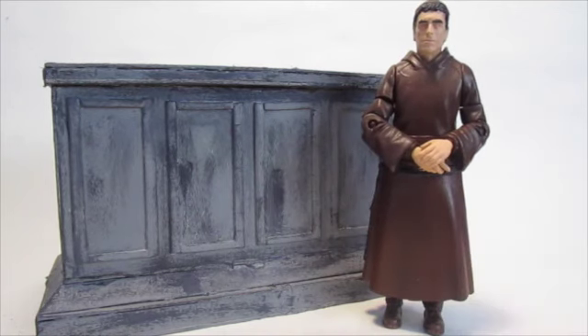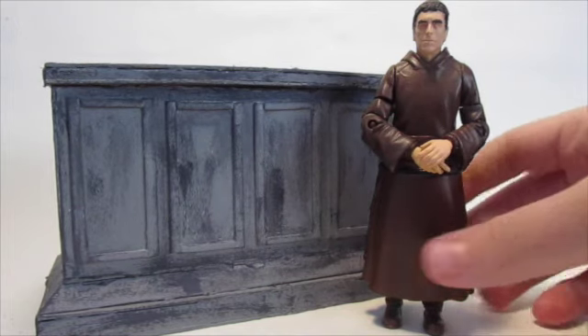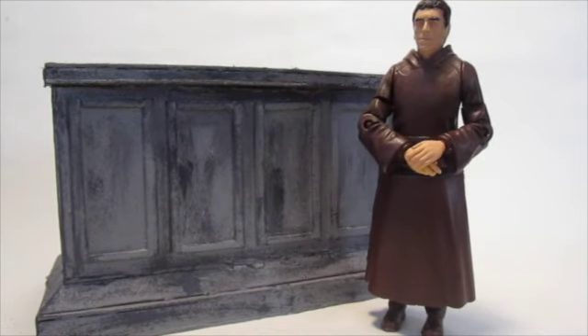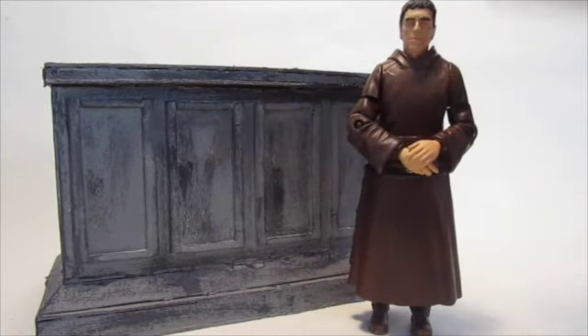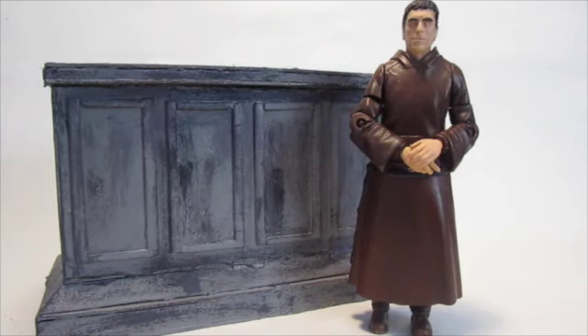Overall, to give you a breakdown: the figure is based on an End of Time Master, with the hood and everything you can see. It has Hawthorne's head with a custom-made cap I've made out of card — Hawthorne from the Beast Below, Series 5 — minus the glasses, and I've also repainted his hair.